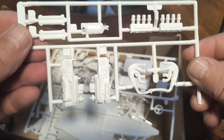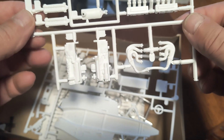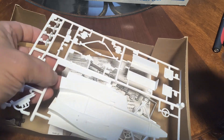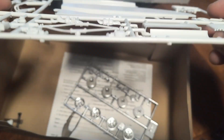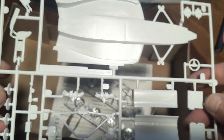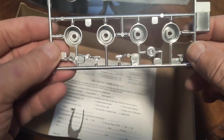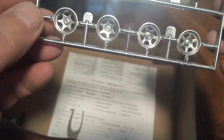Very excited to be trying one of these kits for the first time. I watched Larry from Larry's Model Shop and Kyle over at D-Heart — they just did a buddy build and built the IndyCars. Those came out awesome. And here are the wheels — I like these.